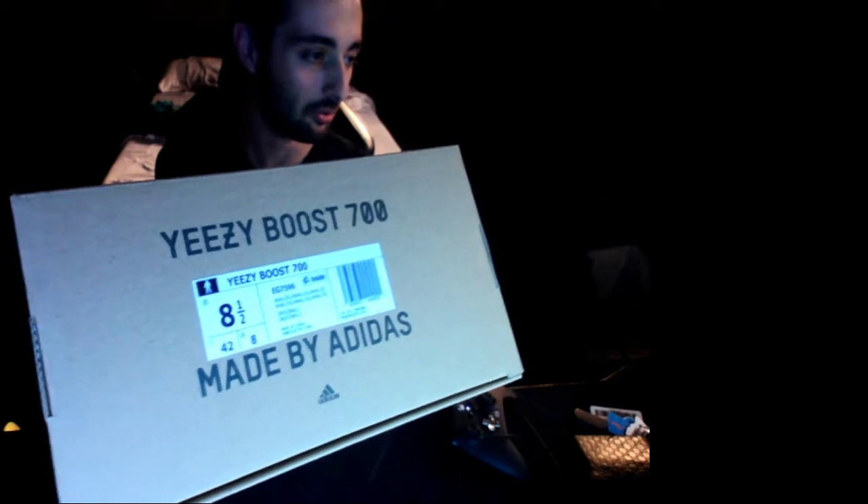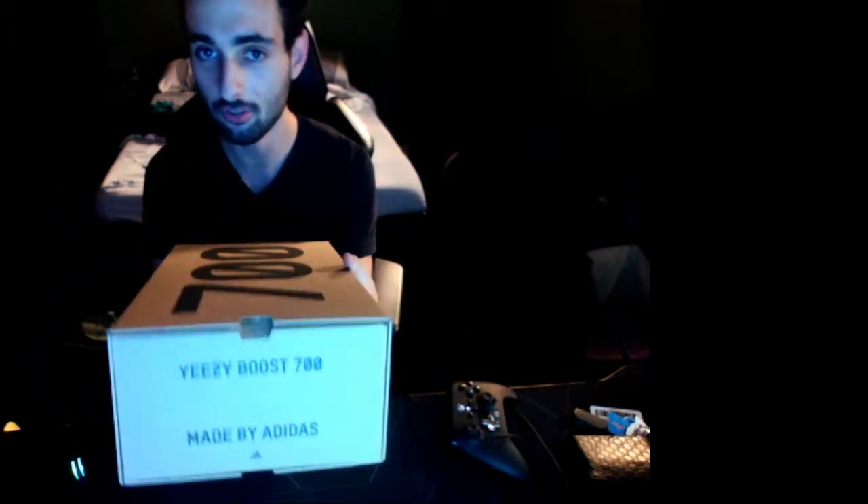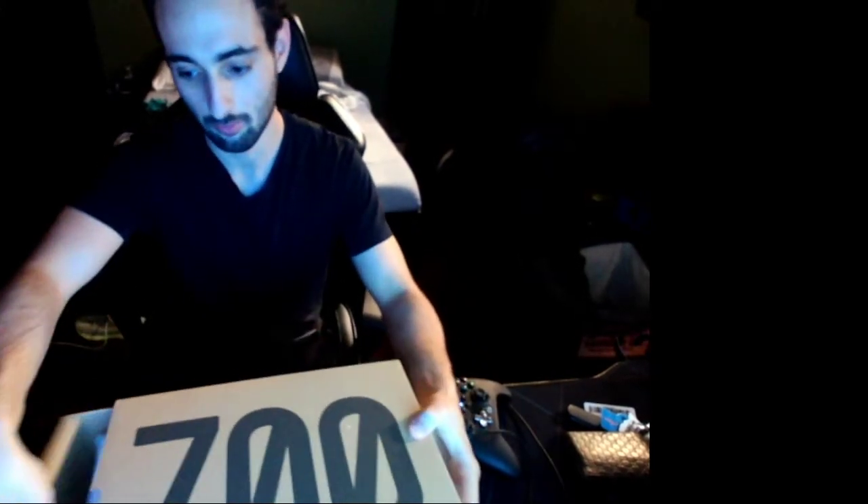Maybe I'm going to keep this. Maybe I'm going to sell it. Who knows? I don't. We copped this on Yeezy Day. I'm so sorry. I don't know what the camera is doing, but here we go. Here it is.